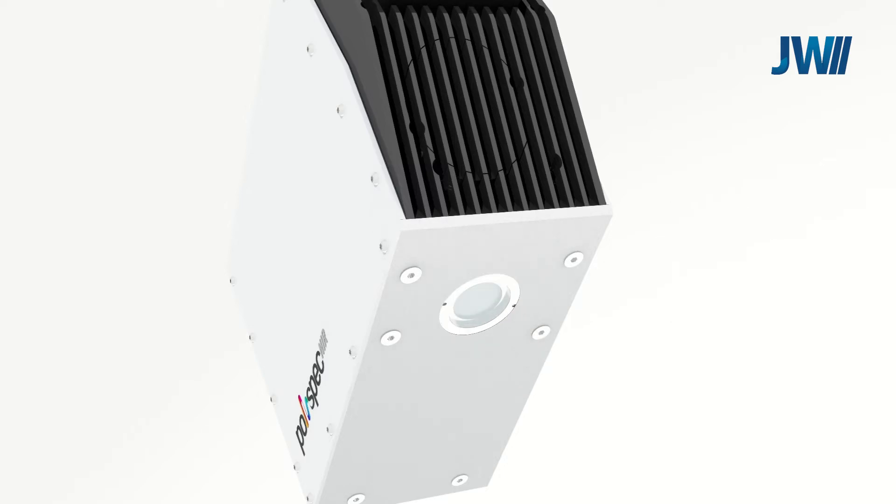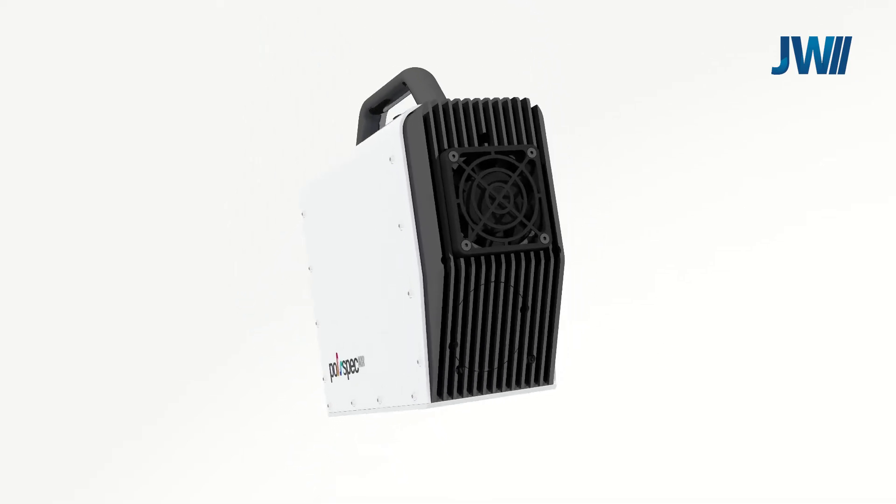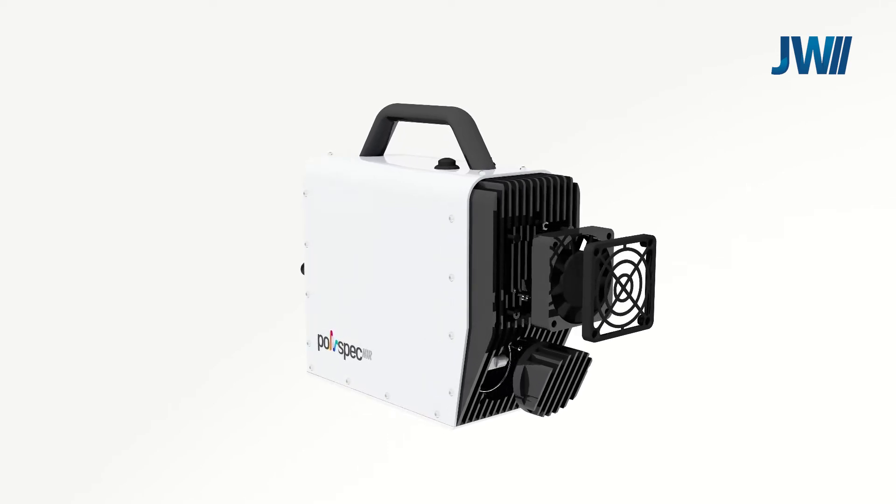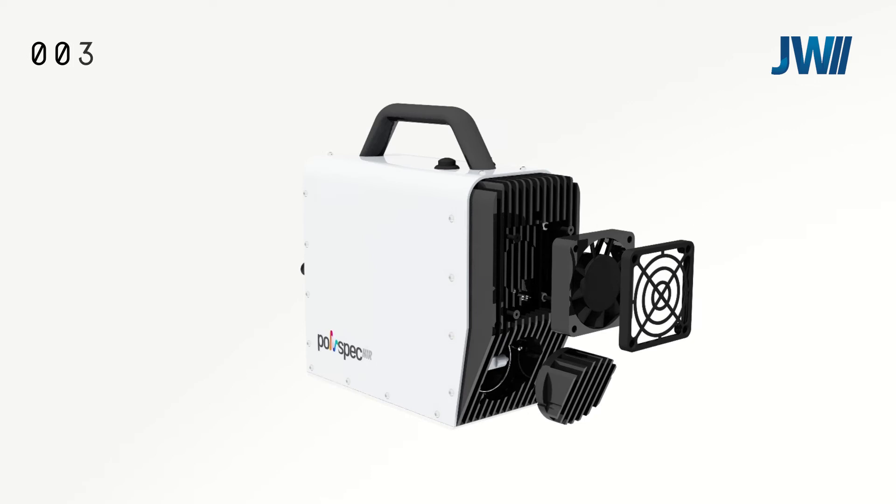The Polyspec device comes with a large in-built heat sink and fan. This means the system can be used in environments of up to 45 degrees Celsius without the need of additional cooling. Above 45 degrees Celsius, we have additional accessories available for higher temperature environments.